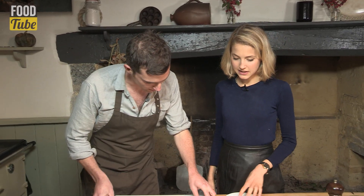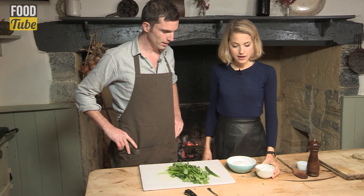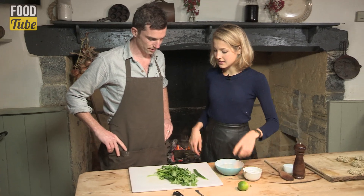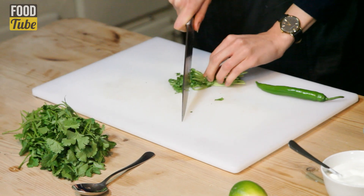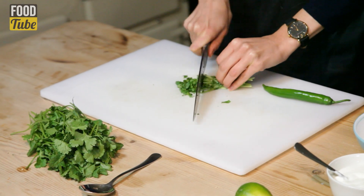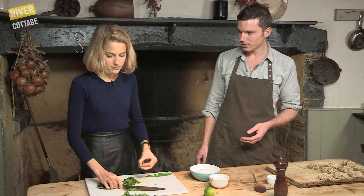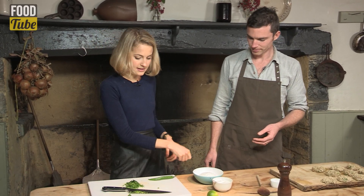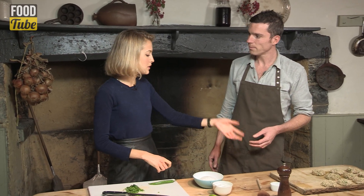So we've got some desiccated coconut here, and we've got some really nice plain probiotic yoghurt, and we've got a lime and some coriander. I'll do the chopping this time, shall I? And do you want to do the mixing? This is super quick — it takes maybe five minutes to make those patties, and then maybe a few minutes to make the salsa. We're going to make the salsa first before we cook the patties, because we don't want to overcook them.